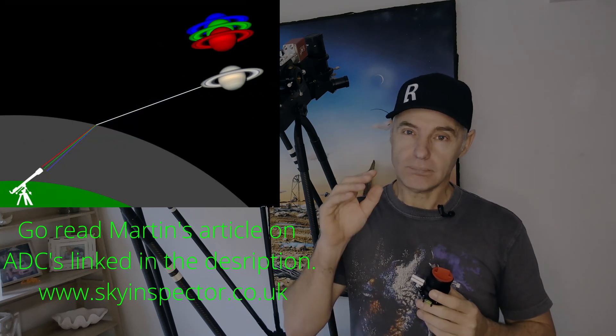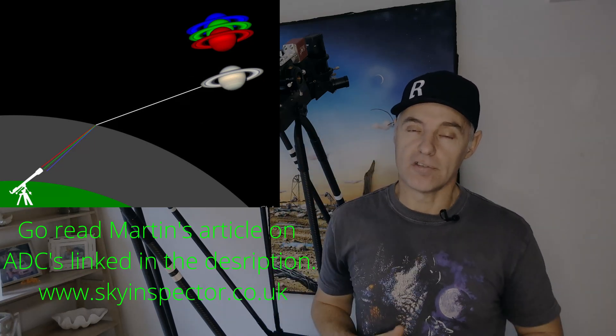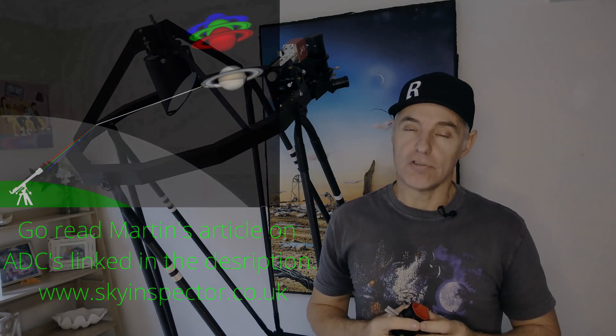Why does it help with planetary imaging? The planets go from low to high in the sky, and the light coming from the planets is interrupted by the atmosphere. Each different wavelength — red, green, and blue — interacts with the atmosphere differently. Red is least affected, followed by green, then blue, and they're dispersed at different rates. So when you see a picture of a planet with red fringing on top and blue fringing on the bottom, that's because the planet was low down in the sky and the light was broken up — blue on the bottom, red on the top, green in the middle.